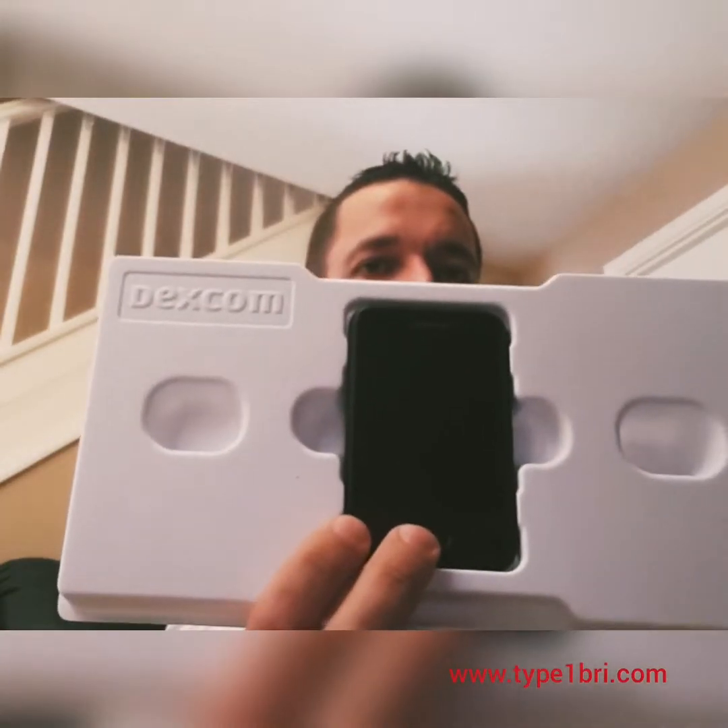But it's always good to have the receiver as well. When you unbox it, you've got a nice little receiver which is quite sleek and low profile — fits easily in your pocket. It's quite nice.